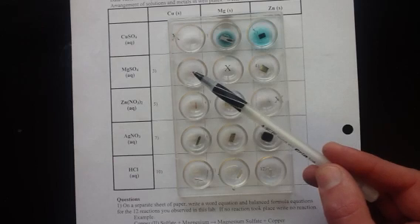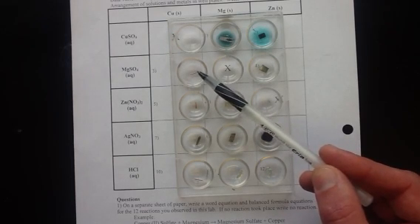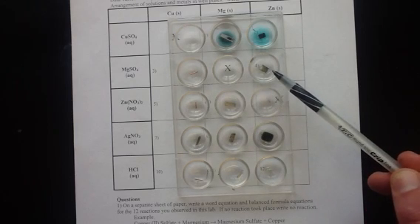In this row with the magnesium sulfate solution we have no reaction. The copper metal is just as it was sitting in the magnesium sulfate solution. In this box right here we also have no reaction taking place - the zinc metal is unaffected by the magnesium sulfate solution.